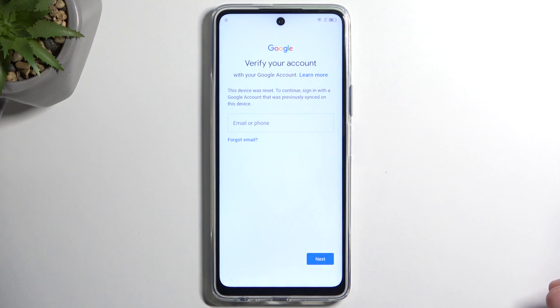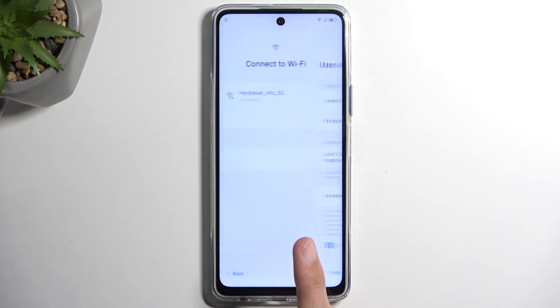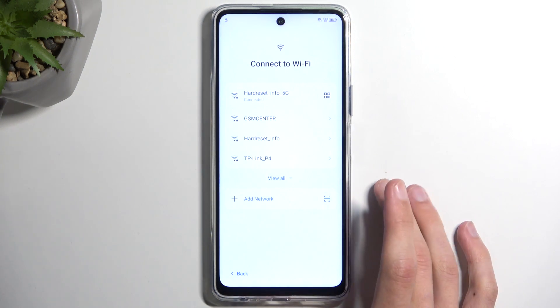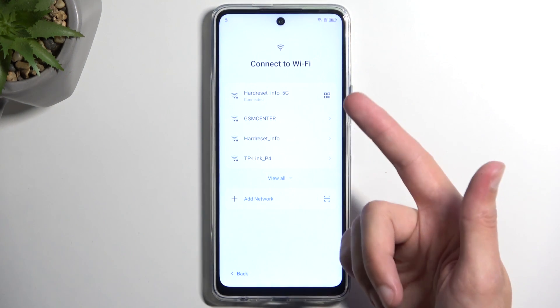To get started with the bypass we're going to back out to the Wi-Fi connection page. Right over here — obviously you want to be connected to Wi-Fi, let me quickly check just to be certain. Yeah, we do actually because we do need the sharing code.